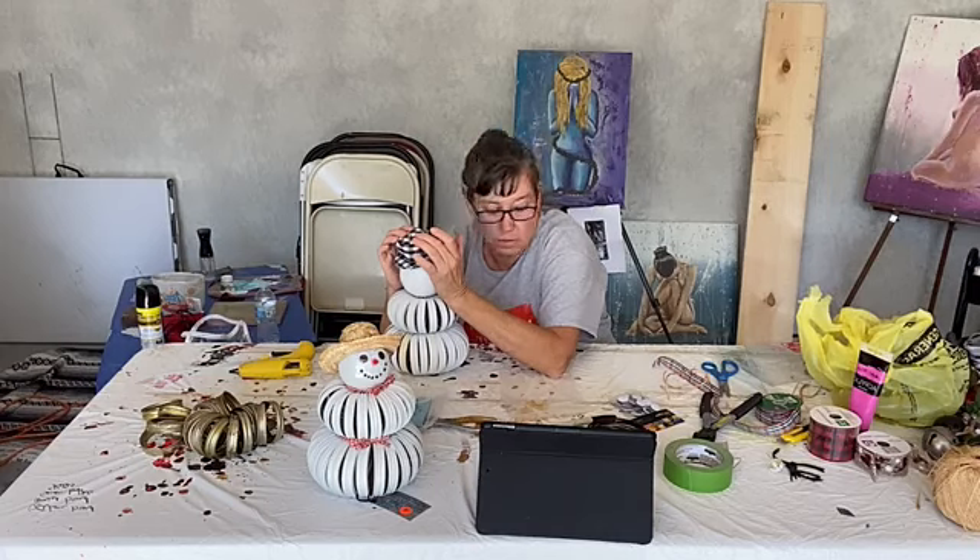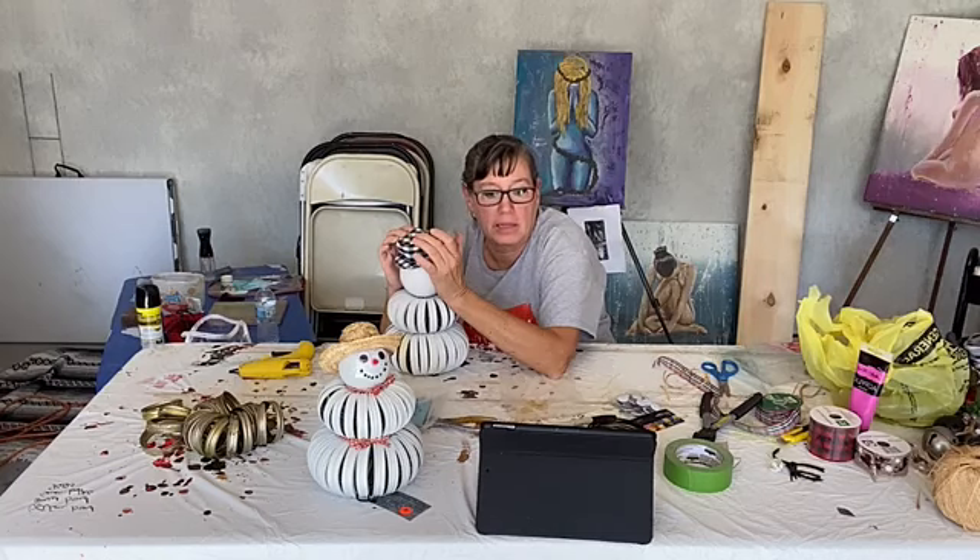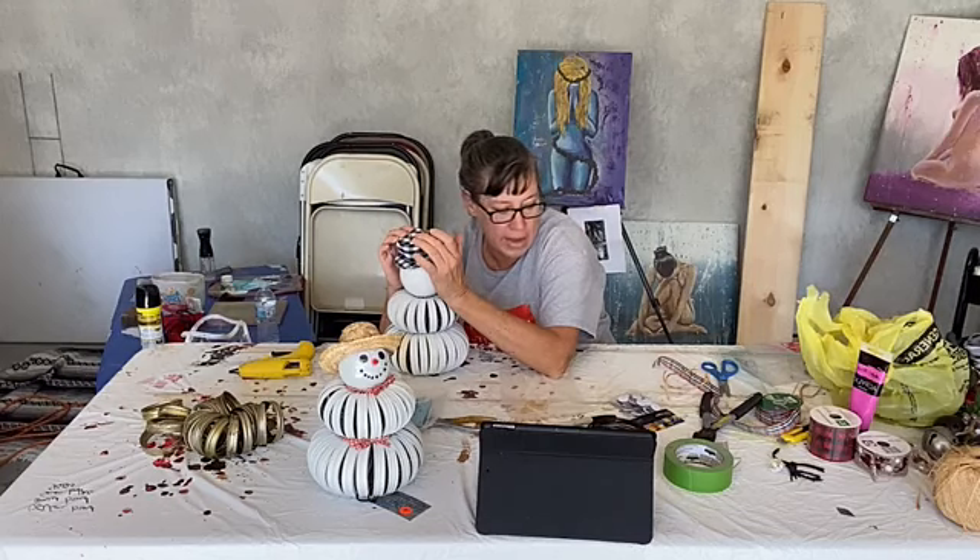The last thing we can do is add a ribbon like for a scarf or something. Now if you have or can find little branches that you want to stick in through the holes for arms, you go right ahead.